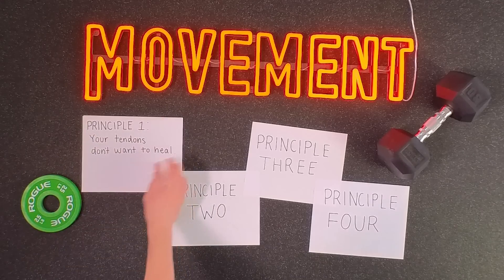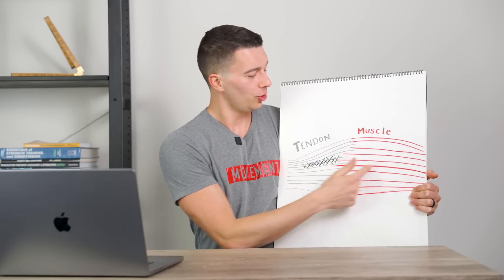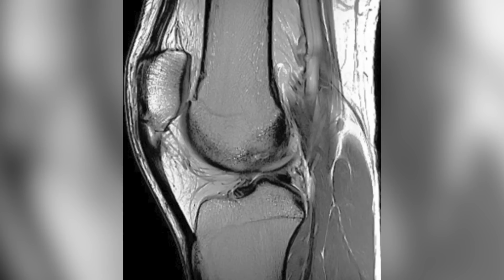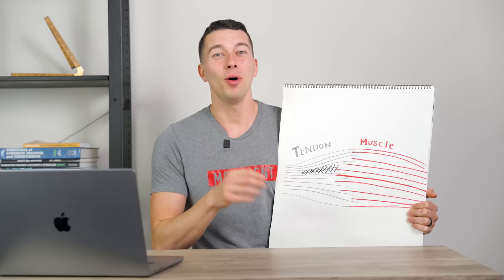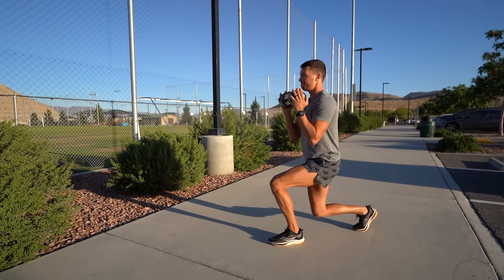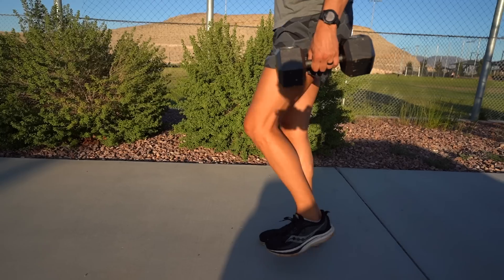Let me explain. Here's what your tendon looks like: this is your muscle, this is your tendon, and we're representing a degenerative or injured portion of your tendon with these black X's. Here's the issue: your body wants to protect this injured area and doesn't want to use or heal it unless it absolutely has to. This makes sense from an evolutionary standpoint — your body is just trying to protect you and ensure survival. So your body has learned to go around the injured portion of a tendon like it's a rock in a stream.